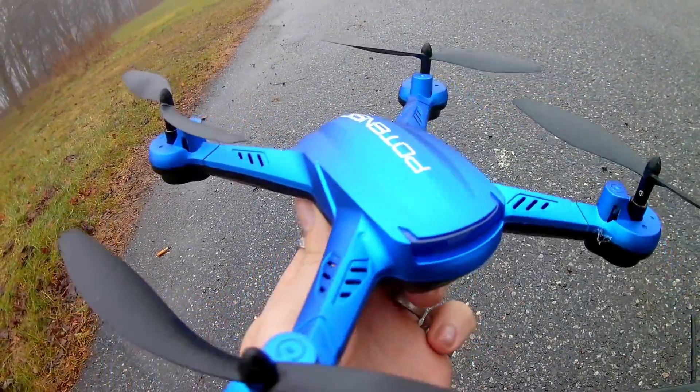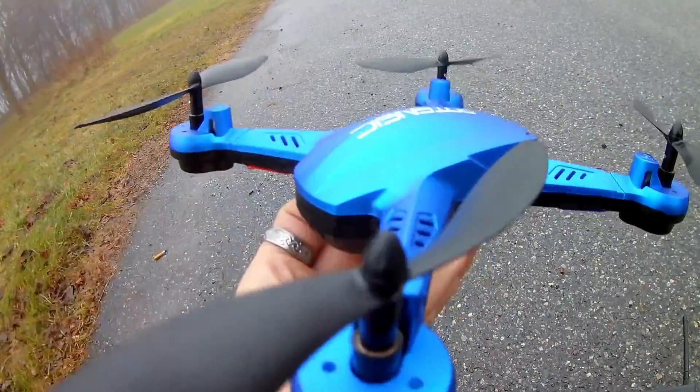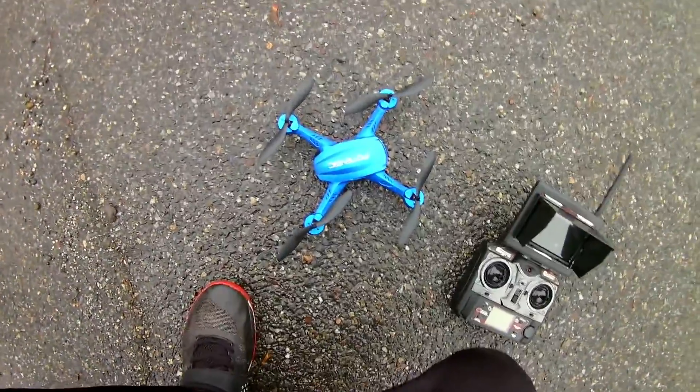Jay Drone here, what's going on guys. We got this ultra blue Potensic drone here that is 5.8 gigahertz. We're gonna go ahead and give it a fly on the stock setup, the stock receiver and the stock controller. The first thing you want to do is obviously make sure you have your battery in and plugged in.